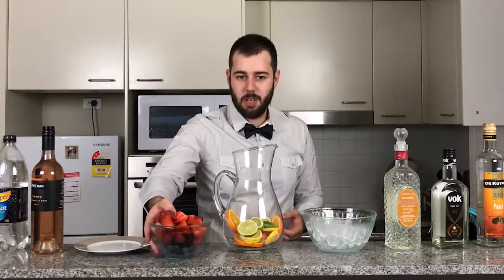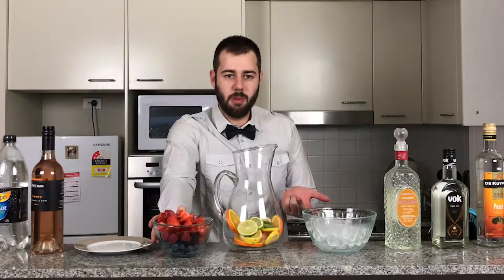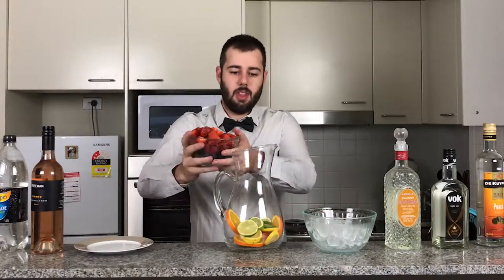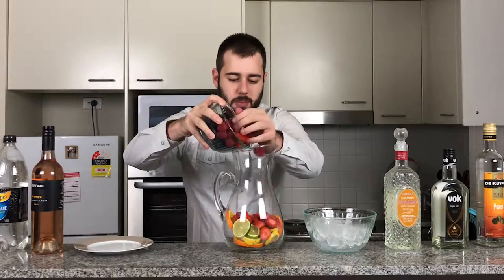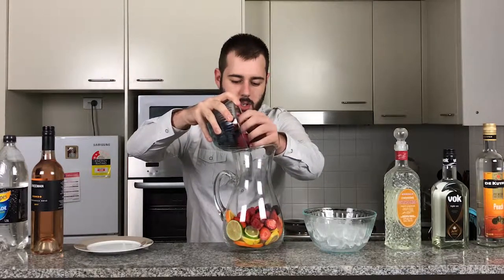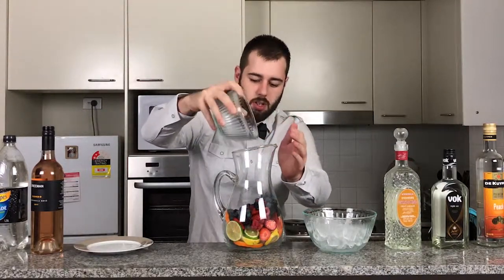Next we are going to add our mixed berries. So here I've added basically a punnet of blackberries, a punnet of raspberries, a punnet of blueberries and half a punnet of fresh strawberries, and I halved them. So now in they go — just gently put those in.